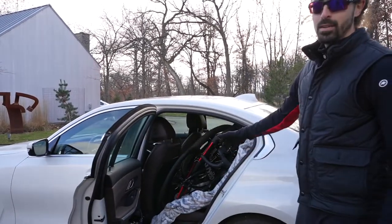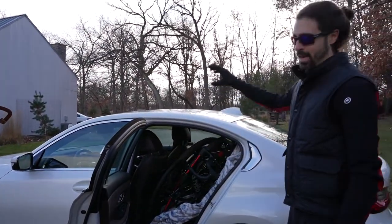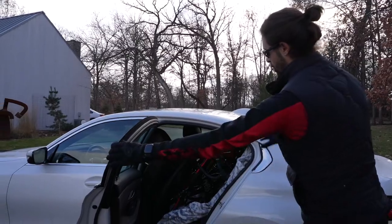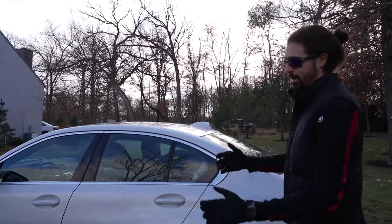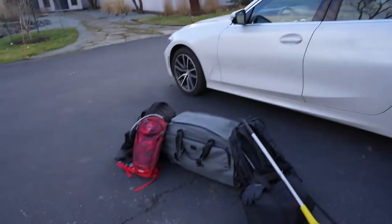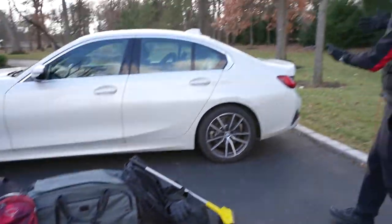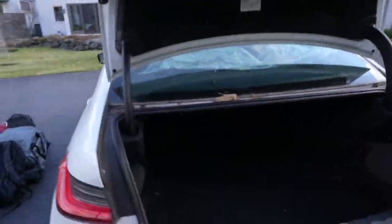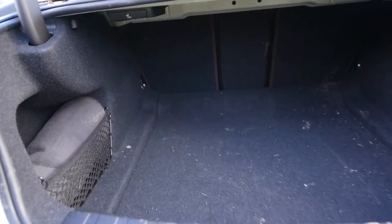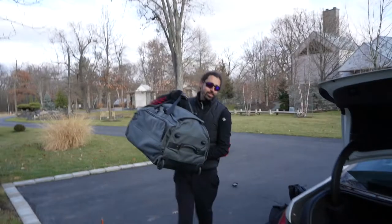I've traveled all over the country in this same car with bikes just like this and I've never had a single problem, so it works for me. That's all there is to it. Now, as promised — all of your stuff. As you can see, we still have the whole trunk open. Look at all the beautiful space. You could probably fit a third bike in there if you wanted to.